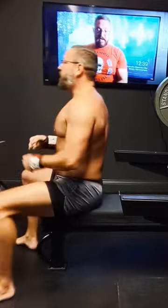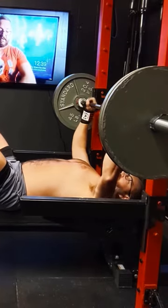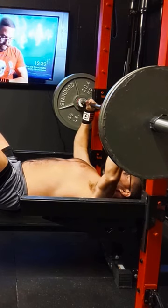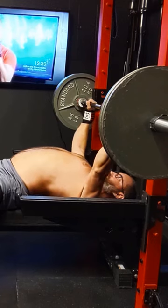Not doing anything too fancy in this video, just wrapping up and hitting a paused double with 225. I am NOT a monster bench presser, but I wanted to get a video out there to show you guys the wrist wraps in action.